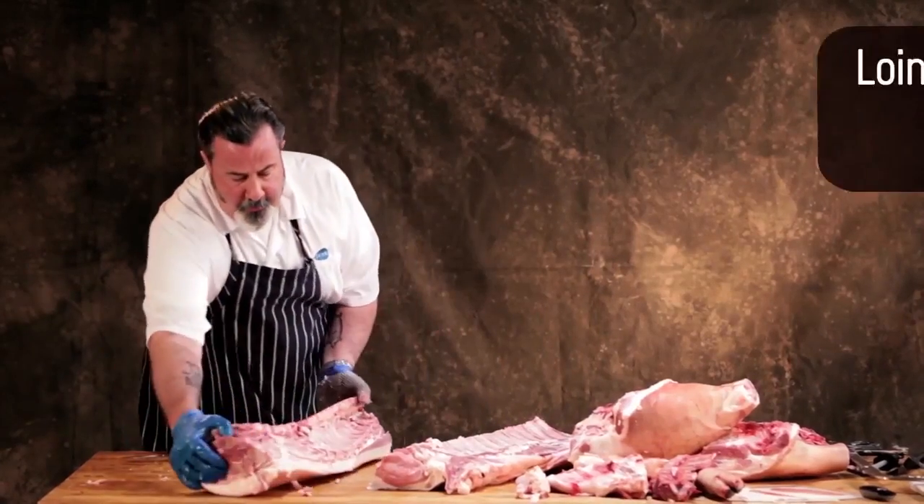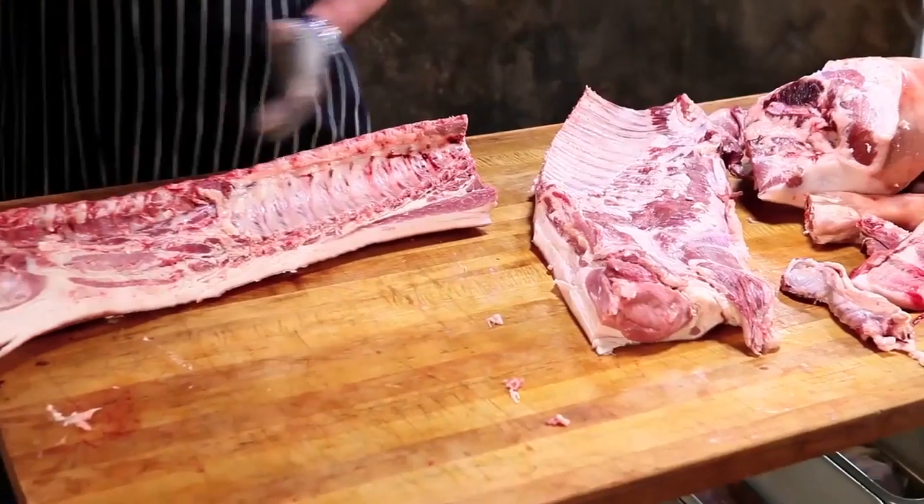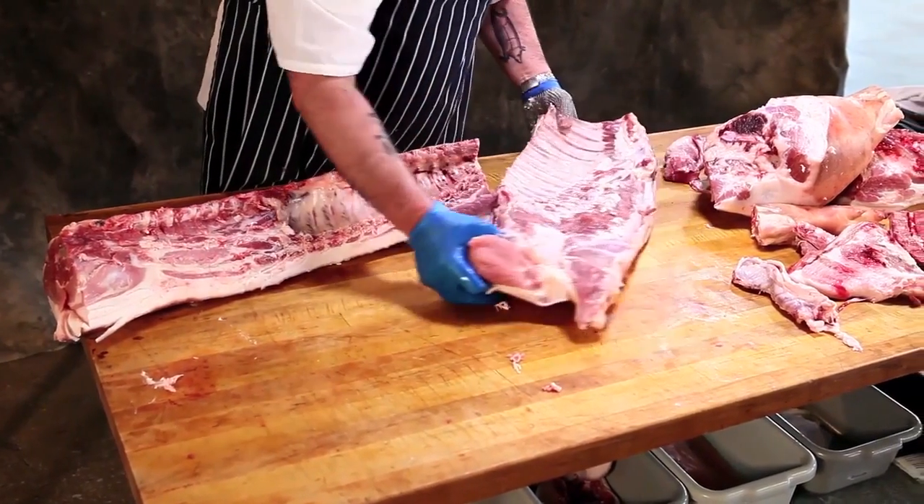So now we've got the whole bone-in loin from the blade end, which was near the shoulder, to the sirloin end where it attaches to the ham. And this is your whole belly.